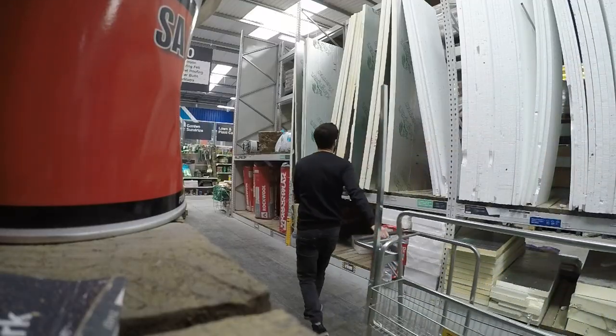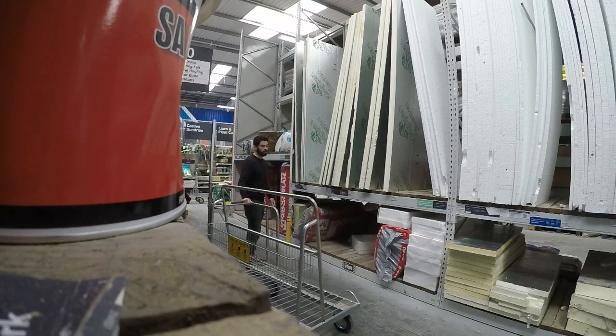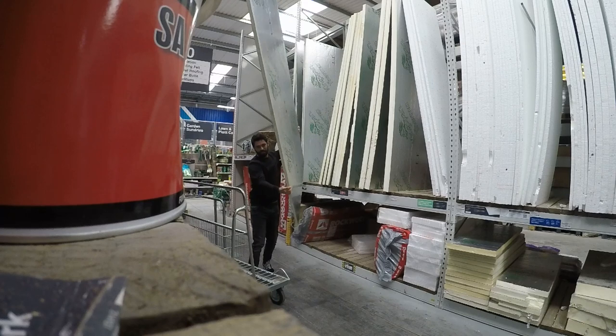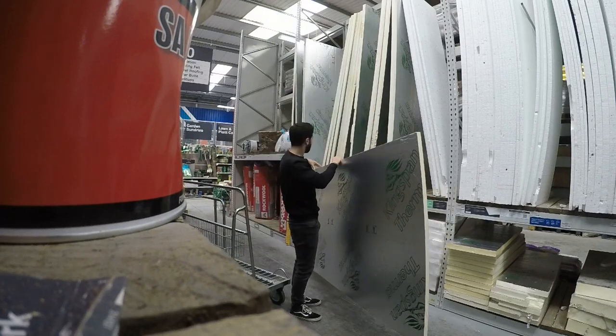It feels like it is raining inside the van, which isn't very good. So I really need to carry on with the van build. I'm going to go get some insulation board and start doing the roof. I'm not sure how I'm going to stick the insulation board up on the roof yet but I'll cross that bridge when I come to it.